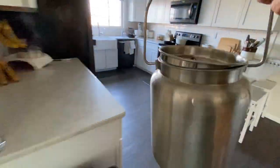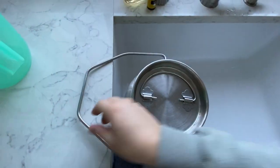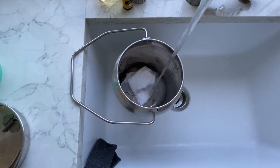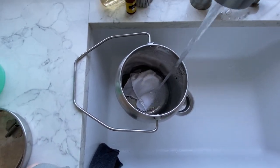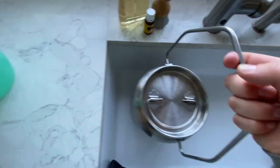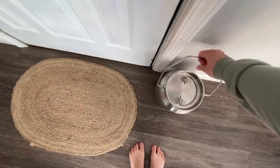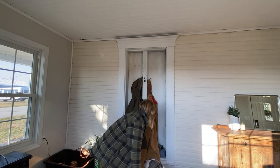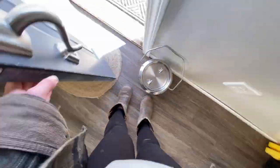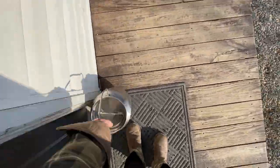The very first thing I do is grab a clean towel and put it in the milk bucket. I take that to the sink and start filling it up with hot water. Once that's full I put the lid on and I like to sit it by the front door while I get my coat and my boots on. Then it's time to head outside.